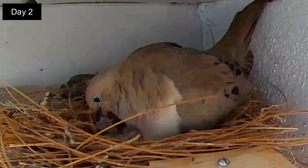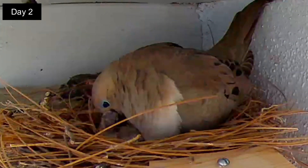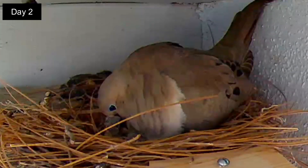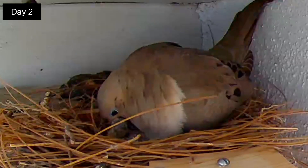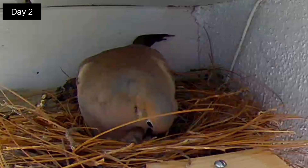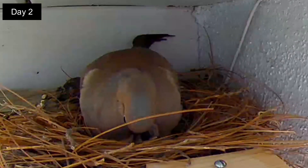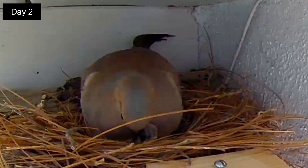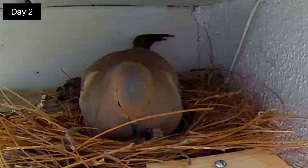Day 2. The second chick hatches the next morning and now both squabs will be feeding on the milk from the parents. The male with the bluish crown comes a little later in the morning and also feeds the squabs their milk. The parents will feed as much as the squabs can eat, at least for now.